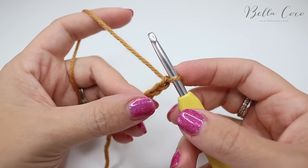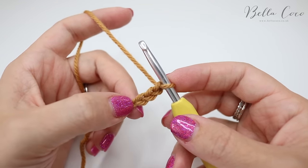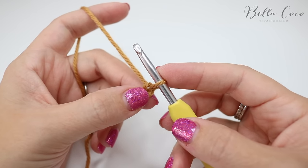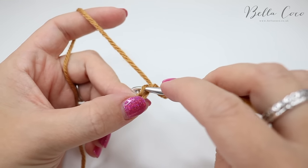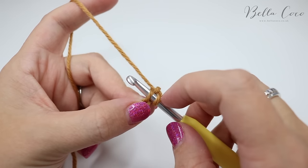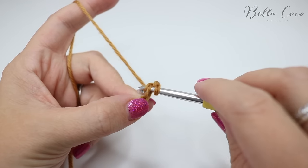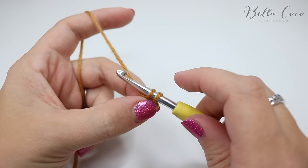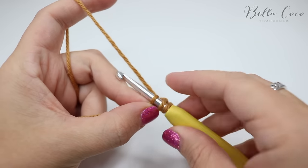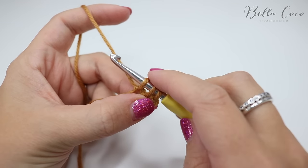So we have three loops on the hook and we're going to insert some stitches into the second and third chain. We skip this loop on the hook, skip the first chain and insert our hook into the second chain — pull on your tension a little bit because we don't want this chain to go too loose. Grab the yarn and pull it through; you'll now have two loops on the hook. Then insert your hook into that third chain, grab the yarn and pull it through — you have three loops on the hook.